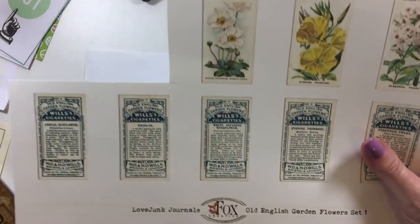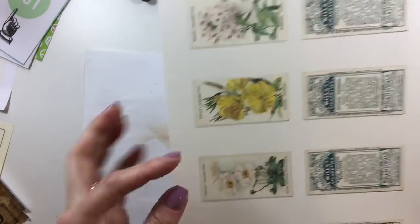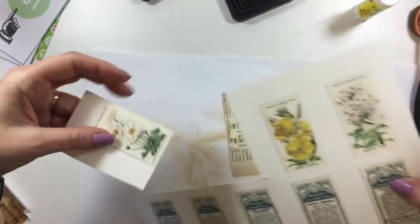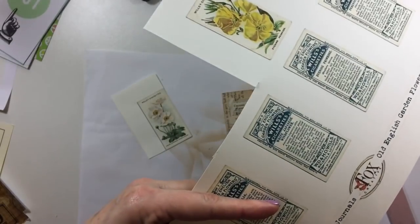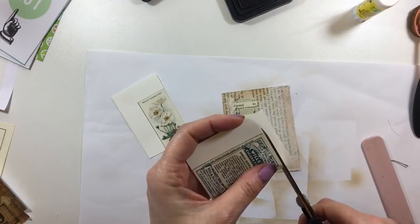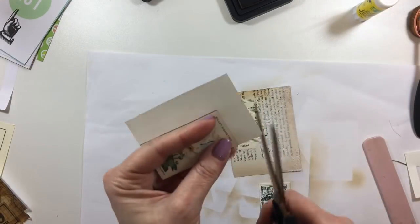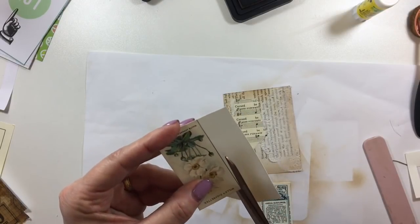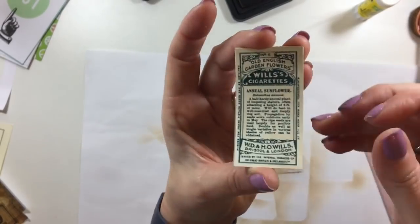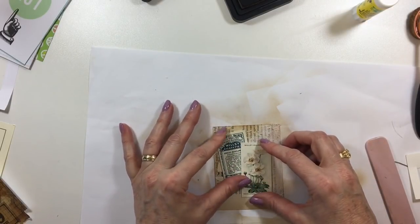These are Tracy's Old English Garden Flowers. I'm just going to use this one flower off of it. And these are old cigarette cards — what she's done is scanned the front and the back of these. If I have them just on their own I'll often glue the front to the back so that it is like a true vintage cigarette card. But on this one I'm just going to layer it.